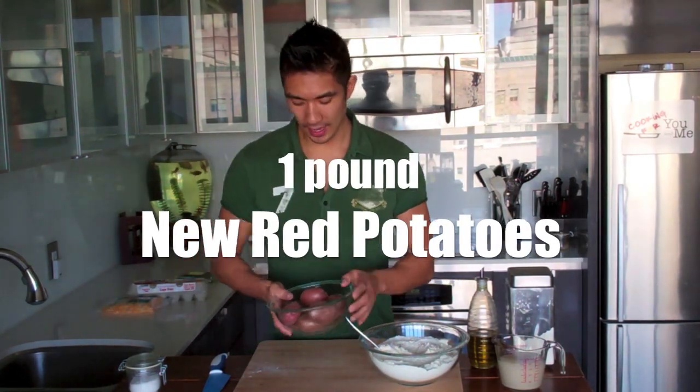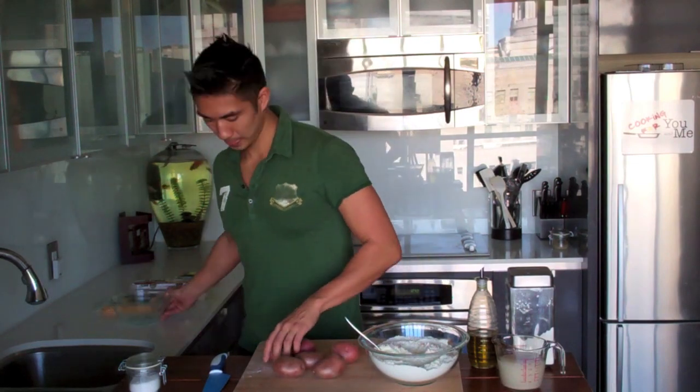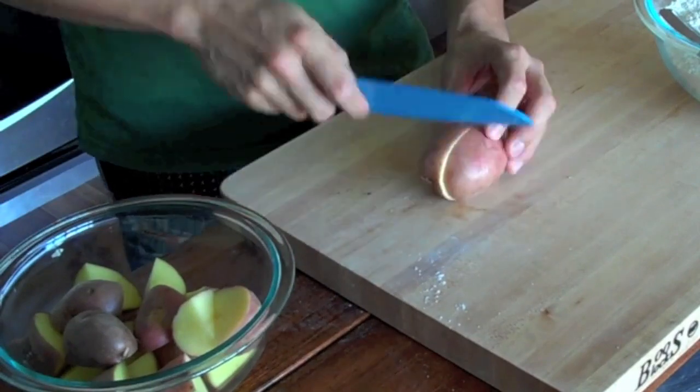Now I'm going to cut my potatoes. What I have here is about a pound of new red potatoes. I like to leave the skin on because I think it gives it a little bit more flavor and also gives that nice rustic homemade feel. All I want to do is cut the potatoes in quarters so they boil faster. Now I'm going to get a pot of boiling water started.